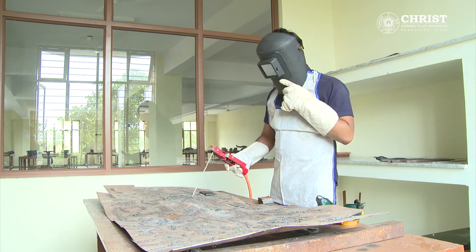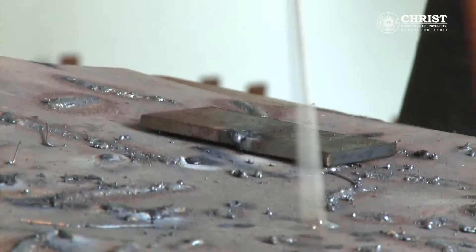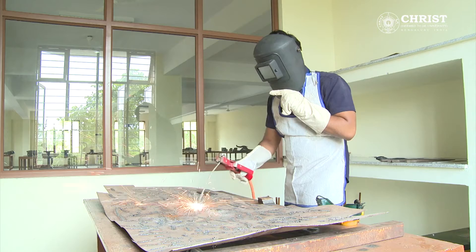Hello, in this video on welding techniques, let us see how to do a butt joint. Take two work pieces made of mild steel and keep them close together on the earthing plate.